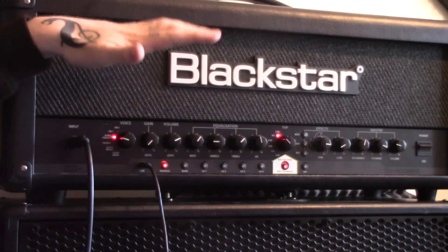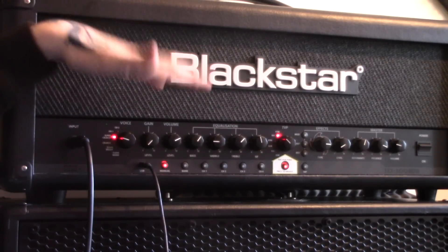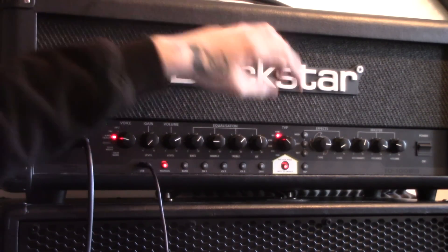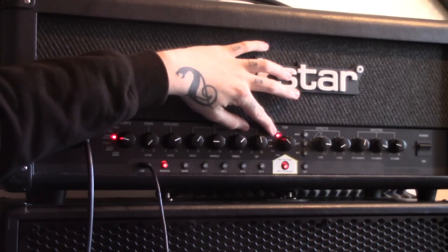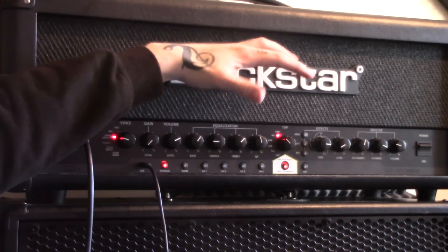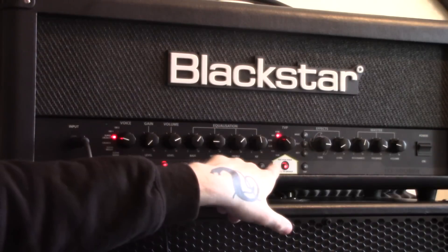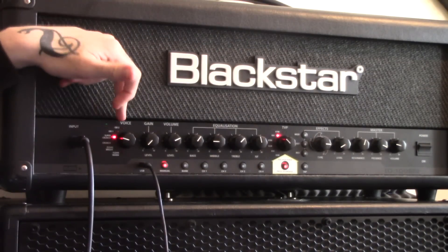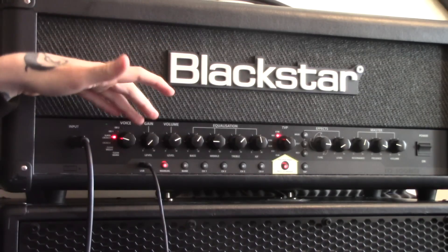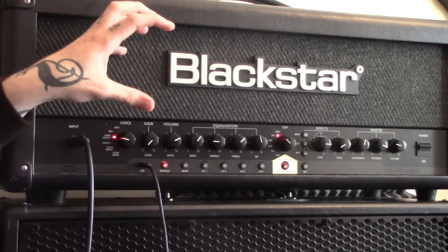So I've dialed in a fairly simple tone that I think sounds chuggy and fat. I'll talk you through the valve selection, the voicings, and then the EQ. Starting over on the TVP, I've gone for the 6L6s because they sound amazing — they're really heavy sounding. Then the valves that come in the HT Metal, which sounds great. True valve power engaged. And then the voicing — I'm going for Super Crunch, because when you crank the gain a bit it's got a lot of drive and a lot of punch to it, and it does sound really cool.